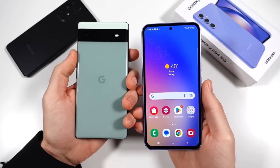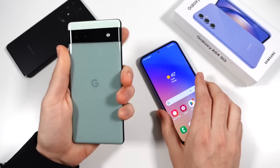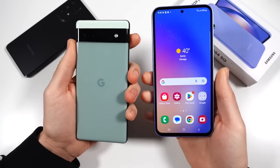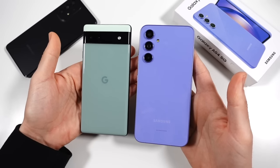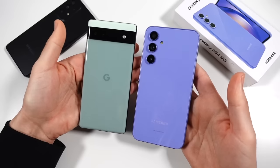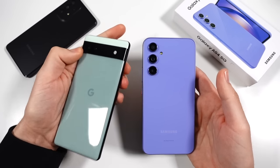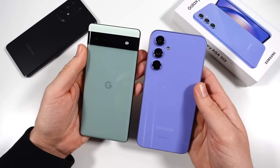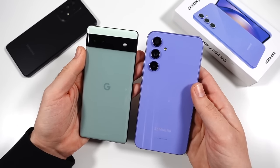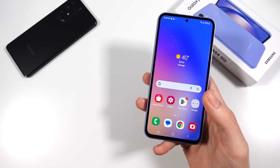Here's a competitor: the Pixel 6a. The true competitor is coming soon in the Pixel 7a, but this is what's available now. I think the 7a is going to be more competitive with this, but the 6a is still an amazing offering with really good cameras. It's going to be tough to see if the A series can pull it off — if Samsung's still doing oversharpening on the cameras, we'll have to see — but overall that's a good competitor to this phone.